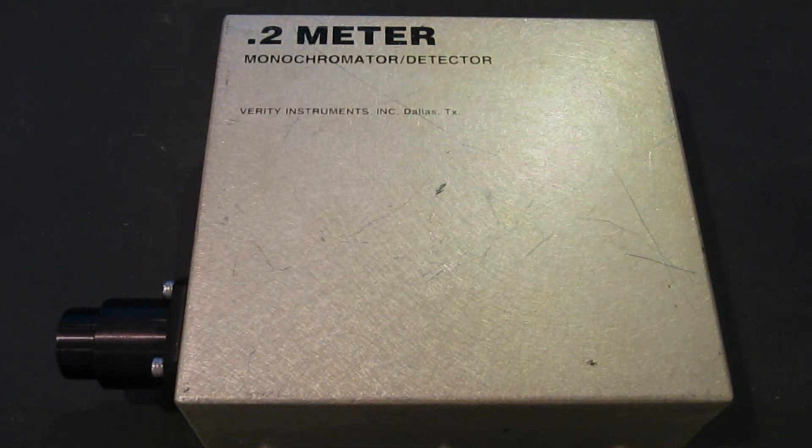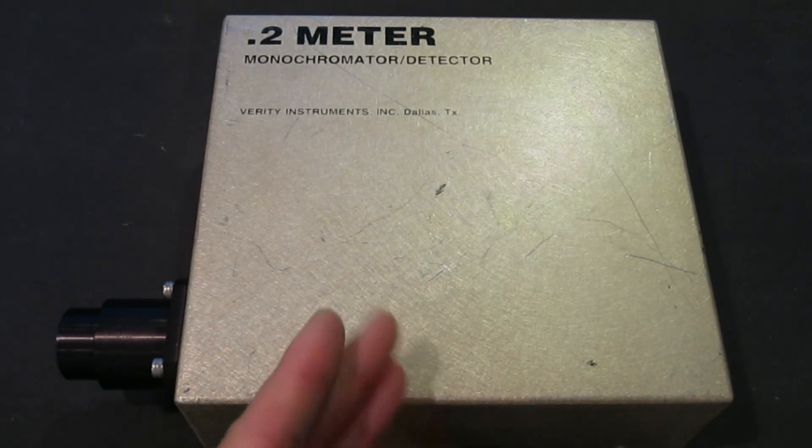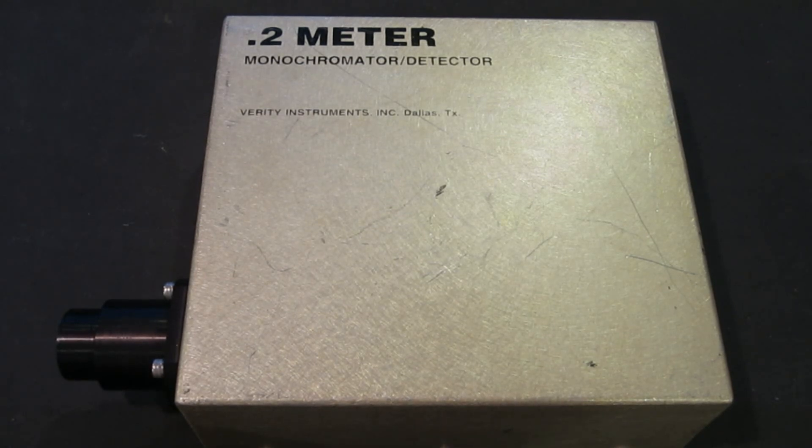If you want to learn how a monochromator works, there are a lot of resources you can find on the internet. But at a very high level, this monochromator uses a diffraction grating where the light goes in and can be diffracted into different angles based on their wavelength. By adjusting the mirror's alignment, you can get your desired wavelength coming out from the exit slit.